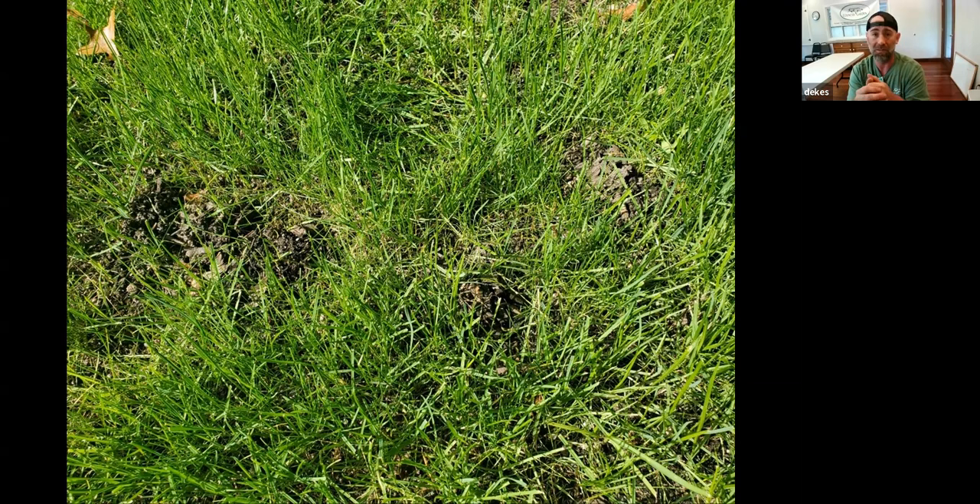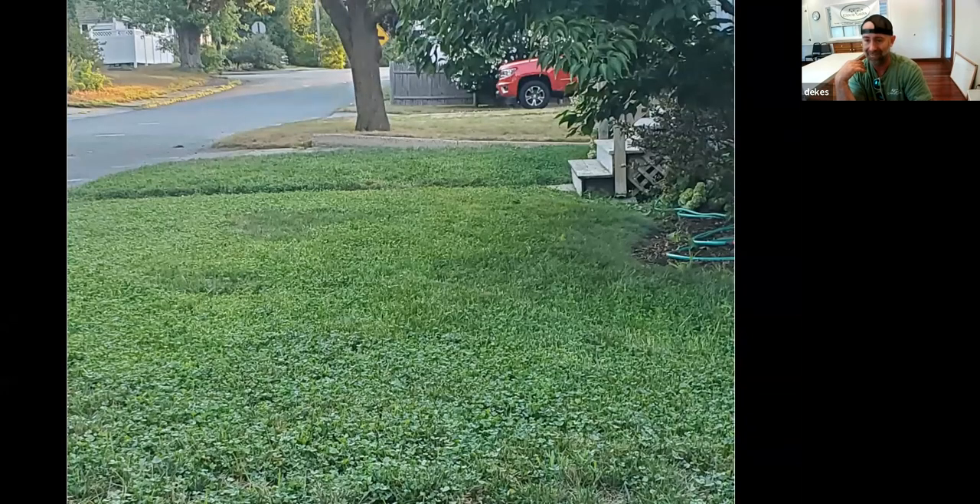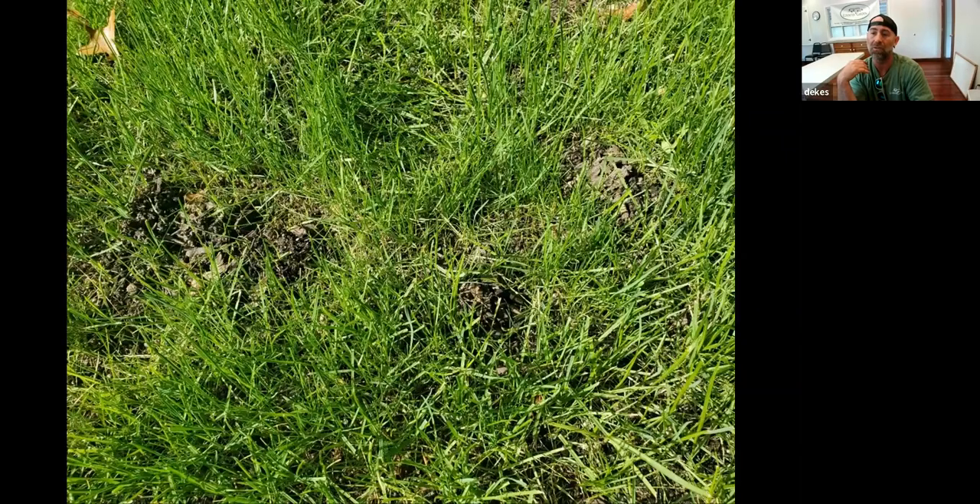This is earthworm castings — what you want to look for. If you walk around barefoot you can feel whether the soil is hard or if you've got those little casting bumps. My front lawn is so covered that I can't take a step without being on multiple earthworm castings. That's what saved me this year. The earthworms get you the air; better water structure lets you use that air; compost comes down from above, turning into liquid and making the soil fluffier as it breaks down.